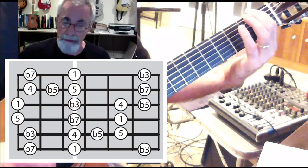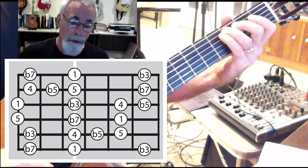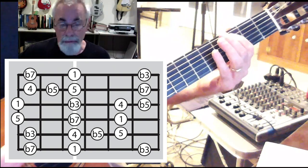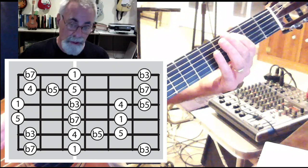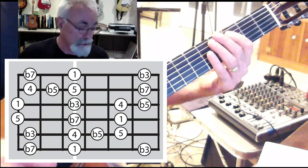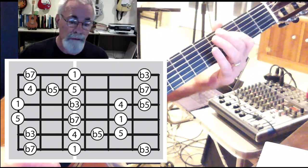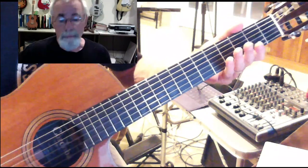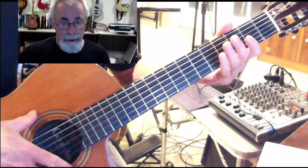So I'm going b7, 1, b3, 4, 5, b5, 4. And that was in both the first position and in the second position. Then 4, b5, 5, b7, 5, 1, b3, 1 — third position and first position.